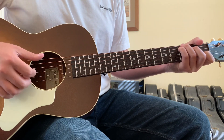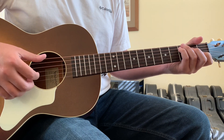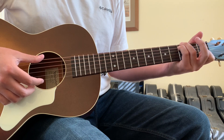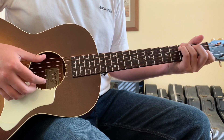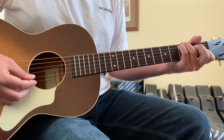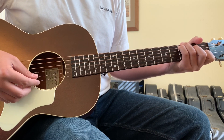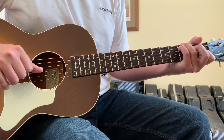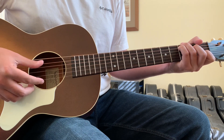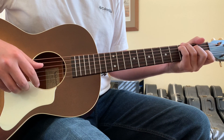The first strum — this is going to be fingerpicked, by the way — you're going to strum from the sixth string to about the two string with your thumb. But as you're doing that, your second finger needs to be off the fourth string. Then immediately after your thumb passes that fourth string, you need to hammer with your second finger down to the fourth string two fret. After that, you'll hit with your thumb and emphasize the open three string.